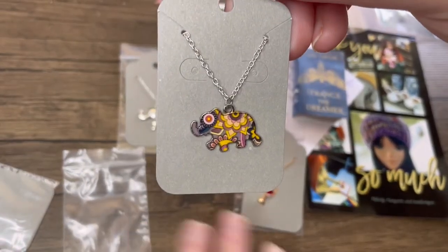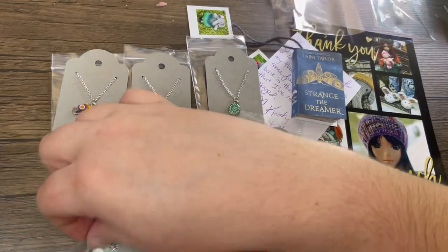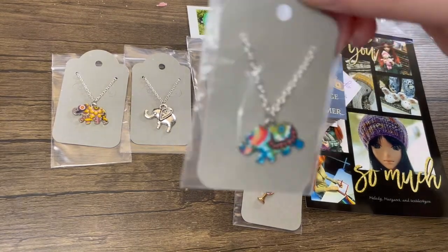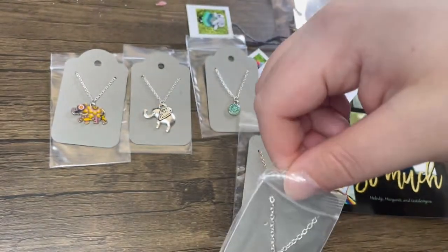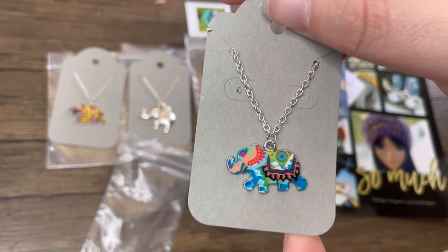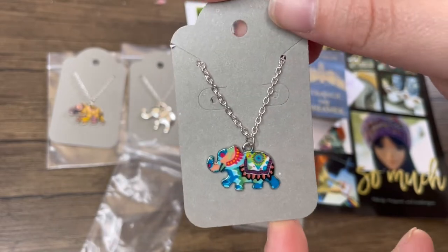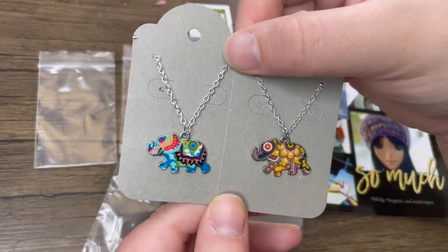If you're interested I'll put her link down below, because it's worth getting — she's still got tons left. The design is the same: that elephant shape with the design on the inside, but the colors are slightly different. These are the two in that one collection and look how cute they are — I love them!